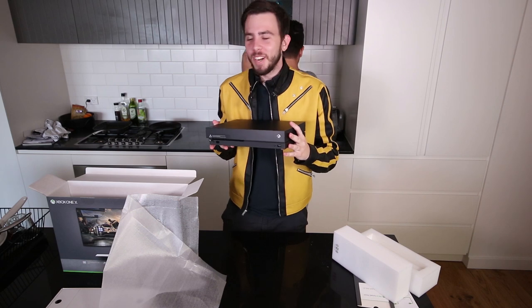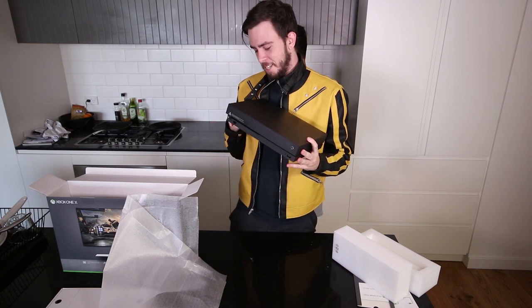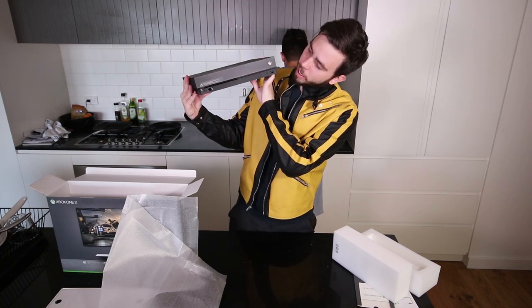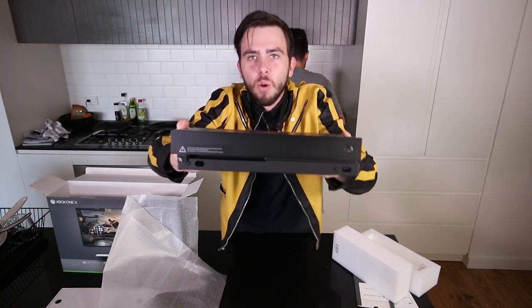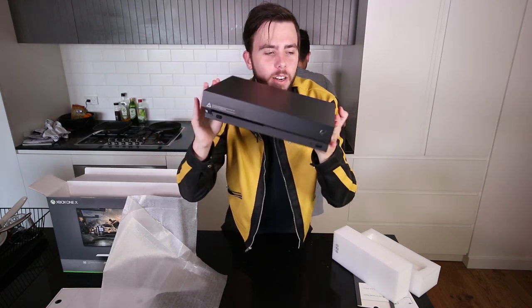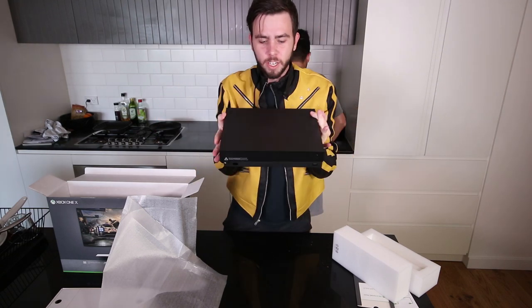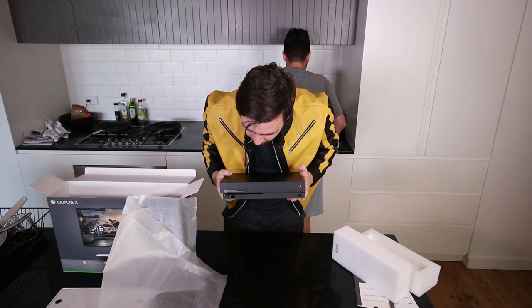I've seen a bunch of coffee, dude. Dude, I'm recording a video. This is important. But seriously, this thing is wonderful. Absolutely gorgeous. I don't think I can get any fingerprints on it — it's got a really nice texture to it, and it's so sleek.